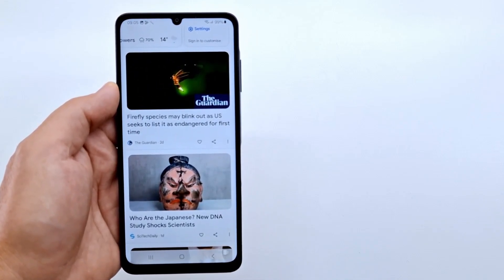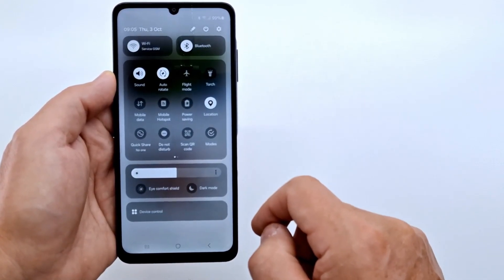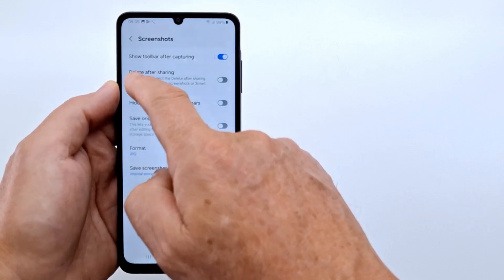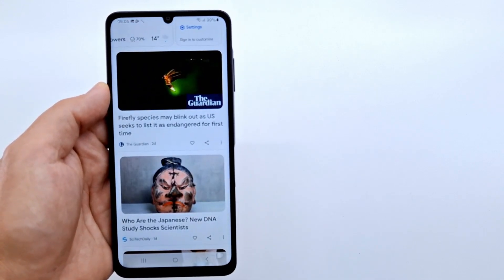If you see the screenshot captures the whole screen and you want to hide the navigation bar, enter the screenshot menu by pulling down twice and long pressing the screenshot icon. In the menu, enable hide status and navigation bars. The status and navigation bar will no longer appear in the new screenshot.